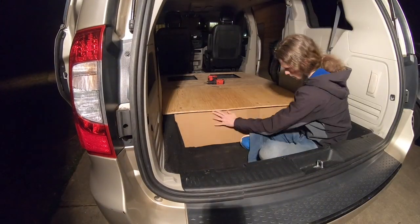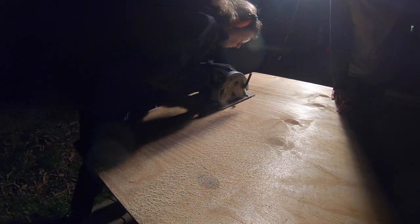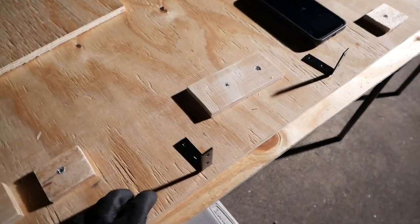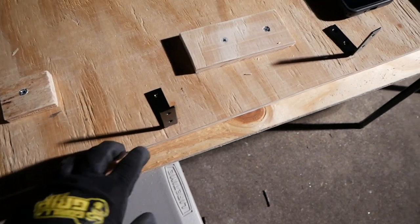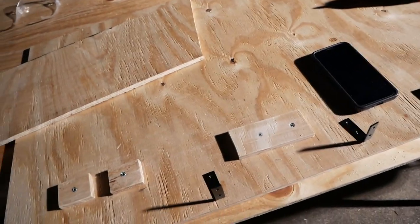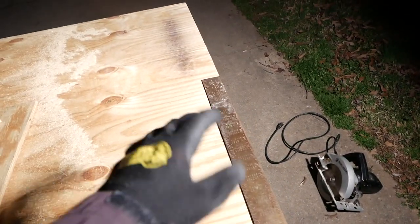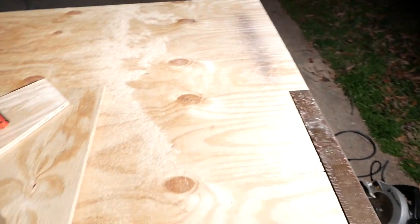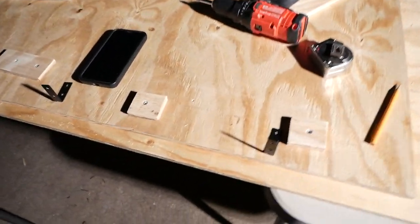We're going to go ahead and cut out the plank that's going to cover this back part first, and then we'll use the scraps to make this little trim area. We got the L brackets to attach this back panel, but the screws that came with them are a little bit too long, so we'll have to get some new screws. For the little hatch doors, we're going to go ahead and cut strips to put around to kind of help support it, and we'll definitely finish that tonight because that's like the big chunk of floor.